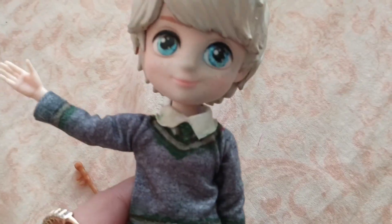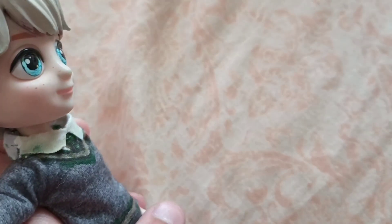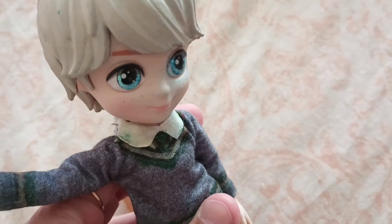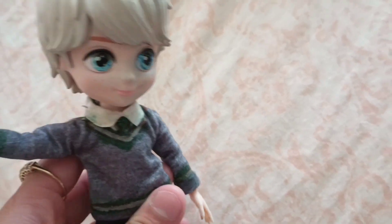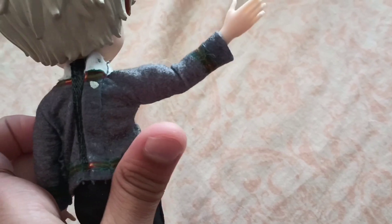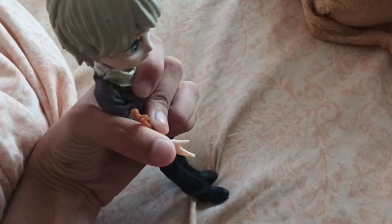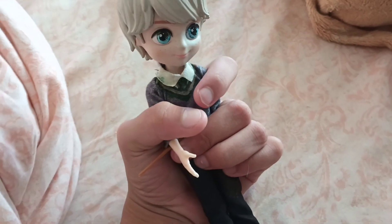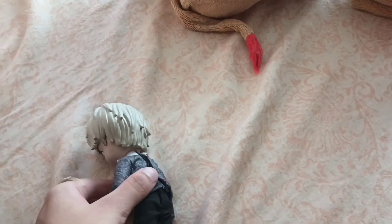Hey guys and welcome back. I thought I was the one supposed to be doing the unboxing today. About that — come on, let me get my wand and I'll be out of here in a split. Where do you think you're going? Nowhere. Okay, come on let's go. No no, I don't think so. I'll just be on my way now.